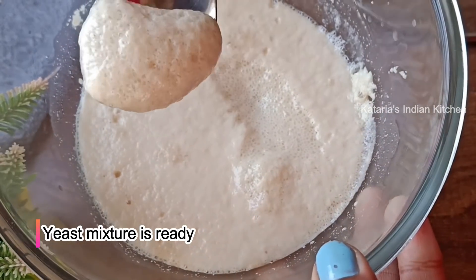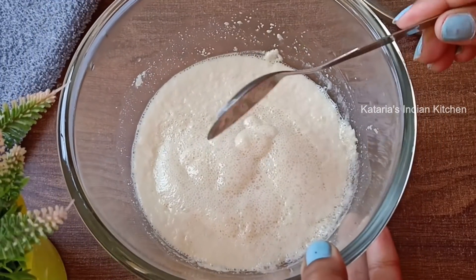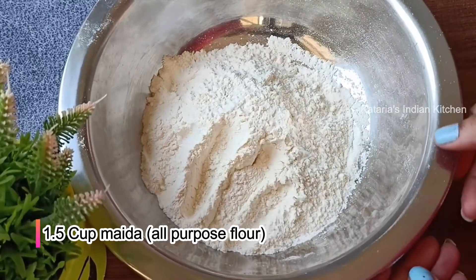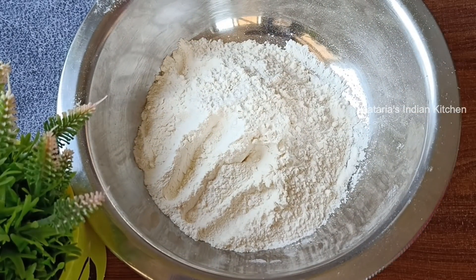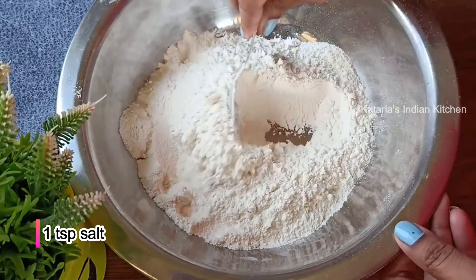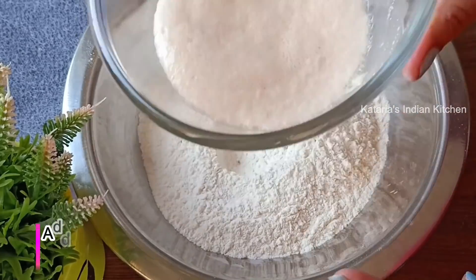If you don't have yeast, don't continue with this recipe. Now we will use the activated yeast. If you want, you can also add garlic powder or mixed herbs. We will mix the yeast into the dough.